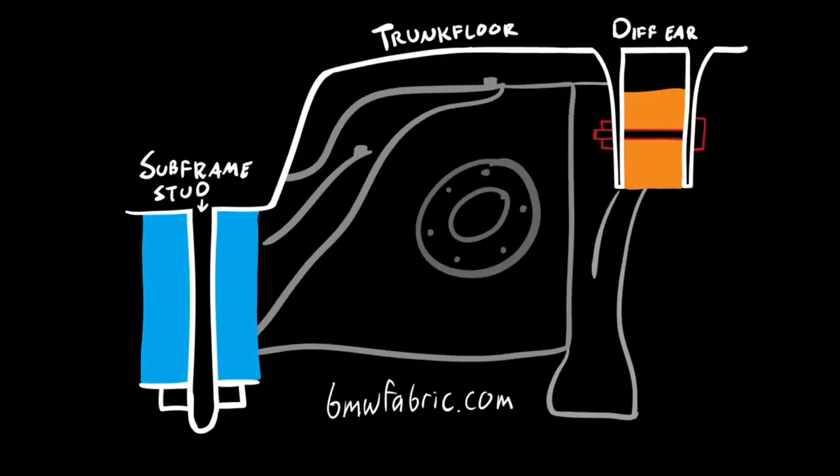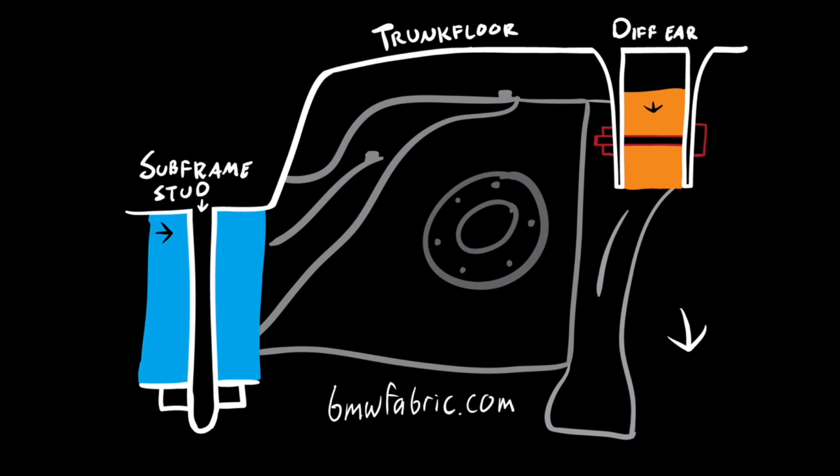Now that sounds great except for one big issue. As the engines got bigger, BMW did not reinforce key parts of the body. The problems first started cropping up in M Roadsters that were driven heavily on track or in autocross, and what those owners were finding was that the trunk floor was tearing away from the vehicle. All that torque coming through the engine, transmission, and into the differential was actually twisting the rear subframe and pulling the trunk floor to the ground.